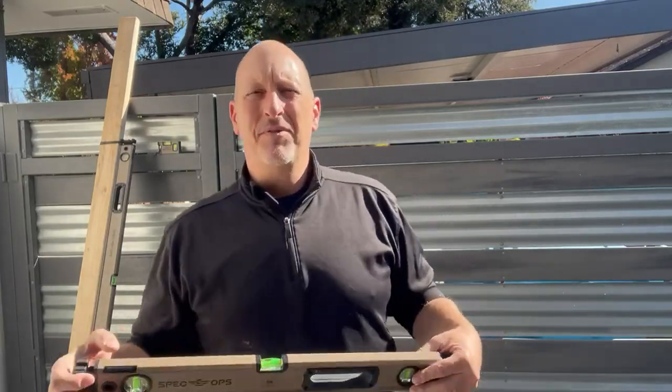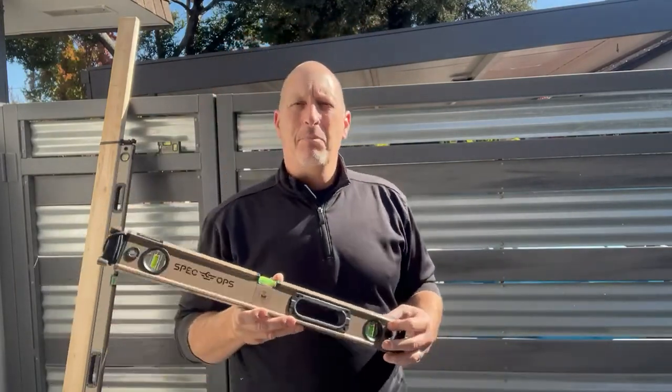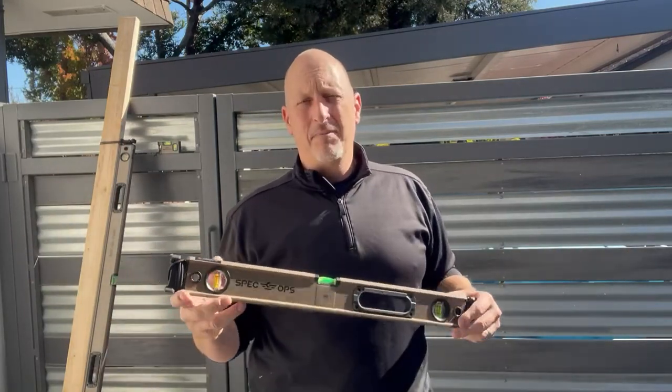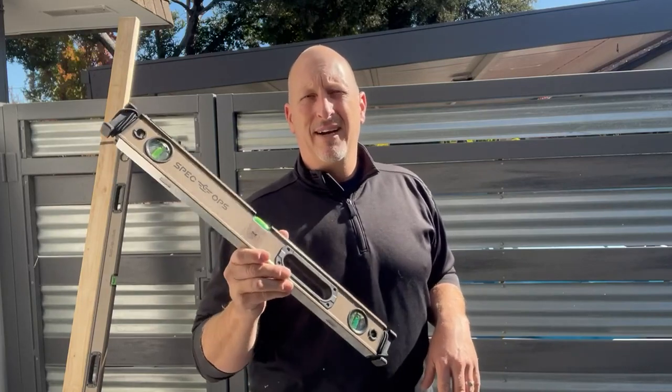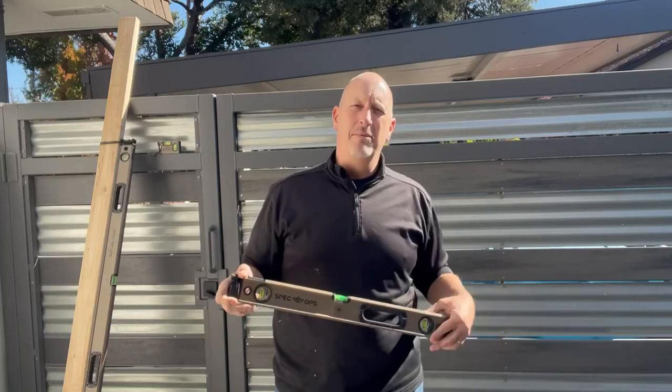Hey, Bruce here. Today we're going to do a review of the Spec Ops tool levels. Most of you out there, if you're professionals and do this daily — I'm a builder, I actually use the tools I review and I use them daily. If you're a professional, you probably use a certain brand that we all own. It's yellow and it's very popular for professionals and we all have them.